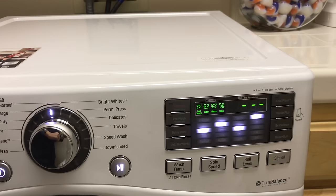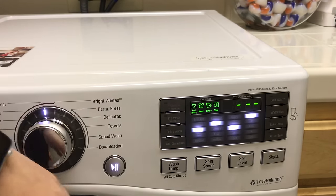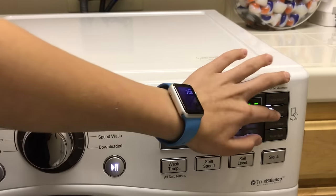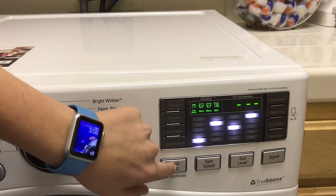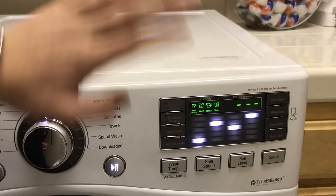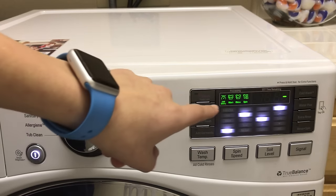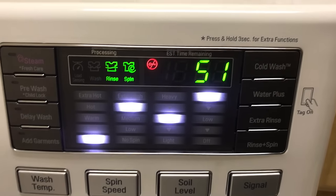Now over to our options: steam, pre-wash, delay wash, add garments — you really don't need any of those. Cold wash, water plus, extra rinse. If you do have a water plus button, you can press that since the shoes might need a little more water. For wash temp, I'm going to set that to cold. Spin speed is high, soil level is normal. Now the last thing — we're going to push play. It's going to tell us how long in a minute. This will take 51 minutes, so I'll be back.